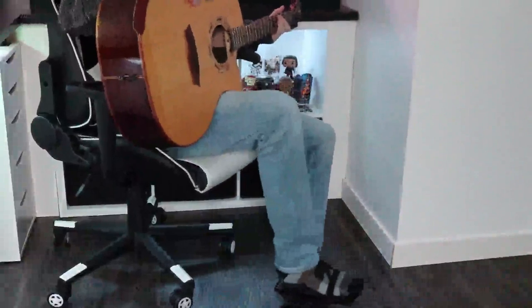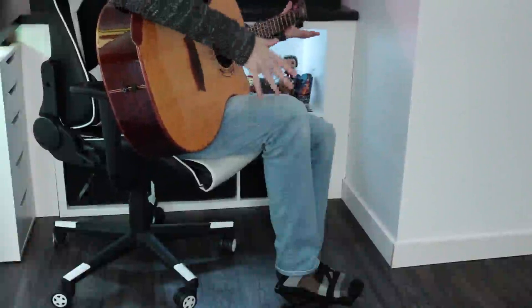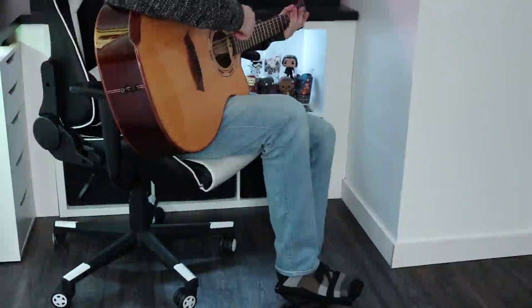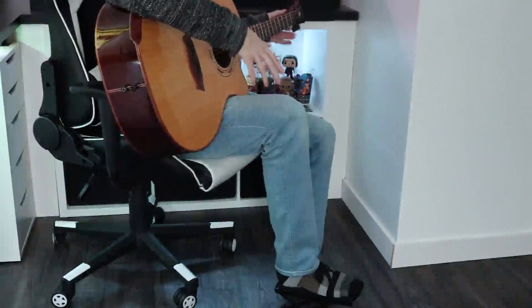I've been using this product for a little while now and I'm super happy with it. It makes it super easy to get my leg up where I need it to be so that I can reach the strings, and this really helps when you're first learning the guitar. I think it's gonna make it a really good experience and I want to be able to play the guitar a lot more.